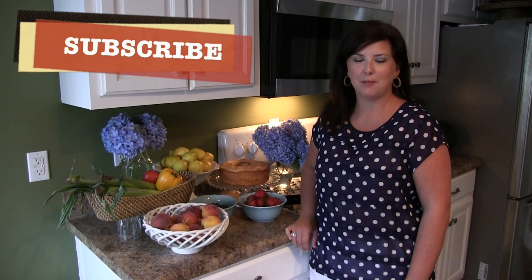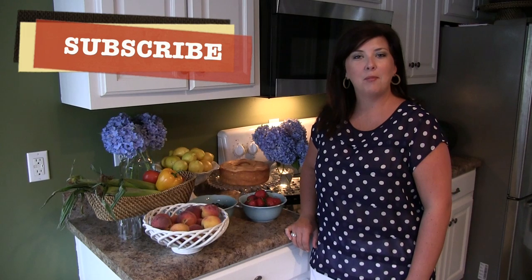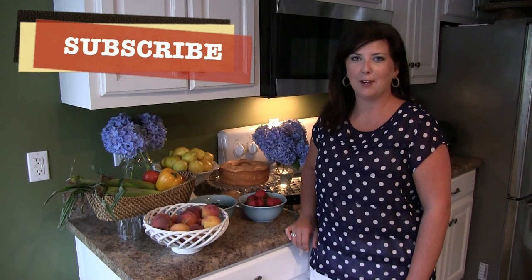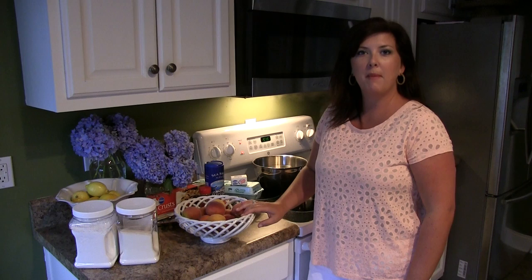Hi y'all, welcome to Southern Staples, thanks for joining me today. If you haven't already subscribed to my channel, please do so and I'd love for you to invite your friends and family as well. Welcome to the Southern Staples kitchen — thanks for returning. Today we're going to make a classic southern staple: the peach pie.